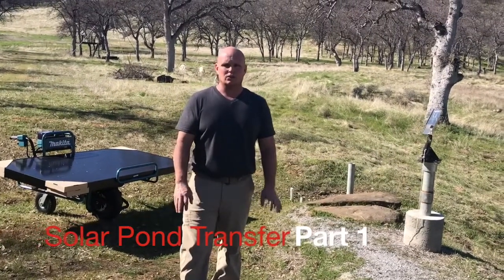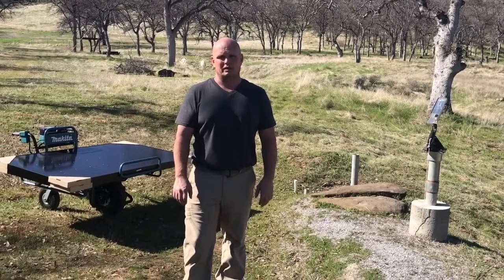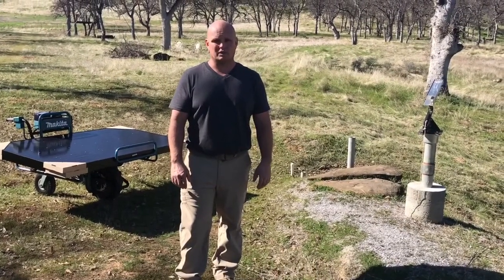Hey, how's it going everybody? We're starting a new series. It's going to be another solar pump, but this one's going to be different. This is going to be a Dan Koff solar piston pump.